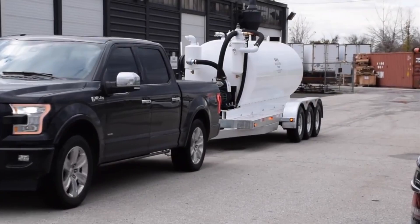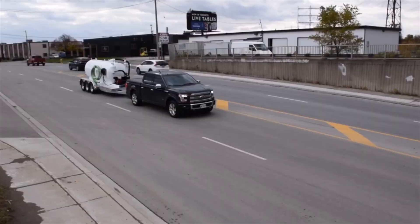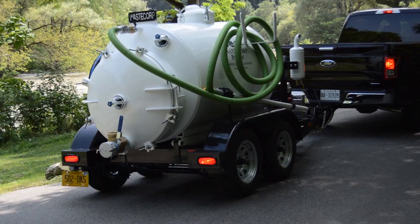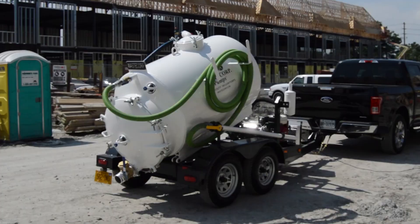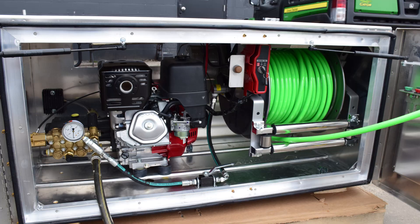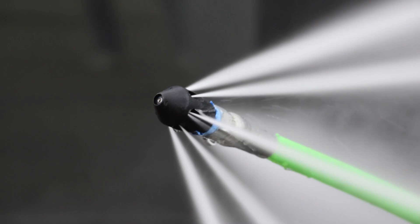WasteCorp's trailer systems are ready to roll. With DOT-approved hot-dipped galvanized frames, LED lights, and electric brakes, they are built for the long haul. Hydraulic tilt-and-go dump tanks and pressure wash jitter systems are available options to professionally customize your tank.